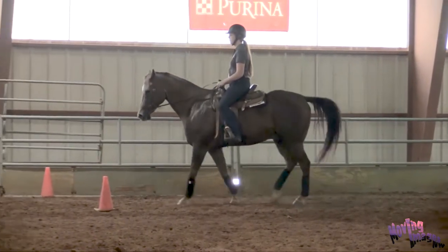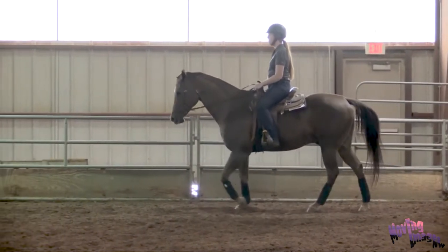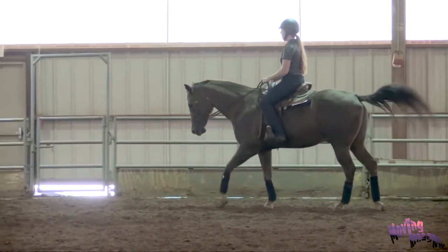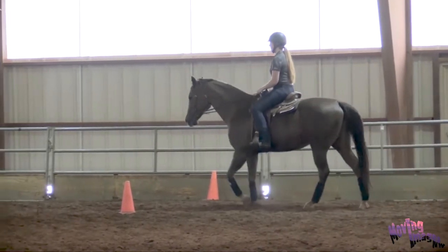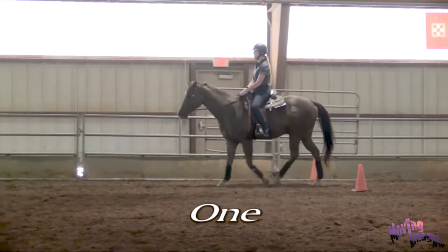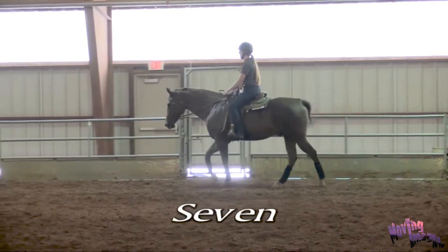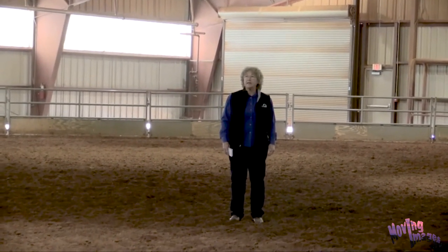Ariel will shorten Major's stride — that gave us 13 strides. Now we're going to ask her to go through and lengthen his stride — that gave us 9 strides. So we have a difference of 13 and 9, which is a 4-stride difference. Without applying any collection and extension exercises, just lengthening and shortening his stride produced a 4-stride difference.